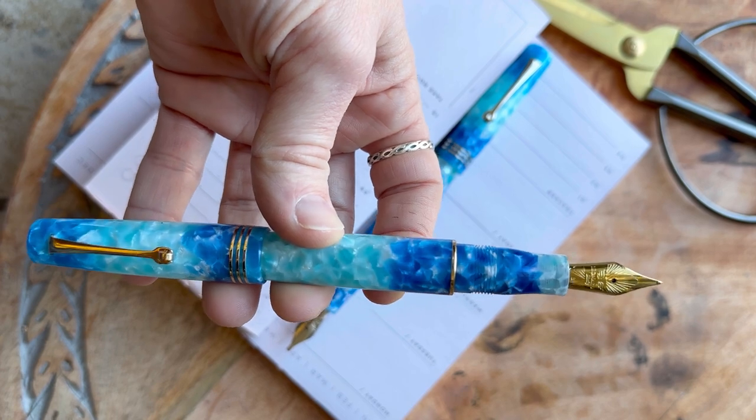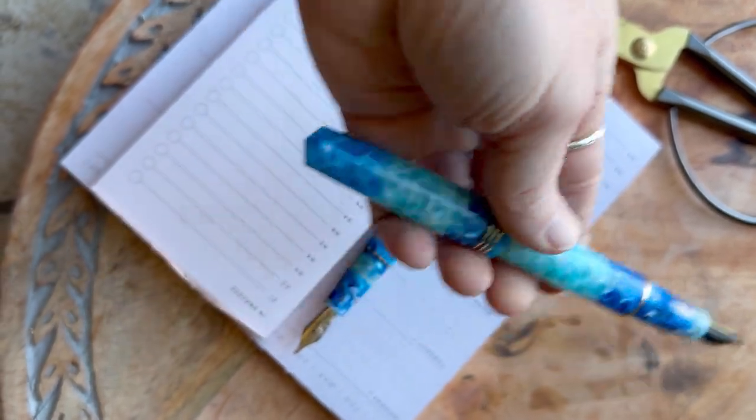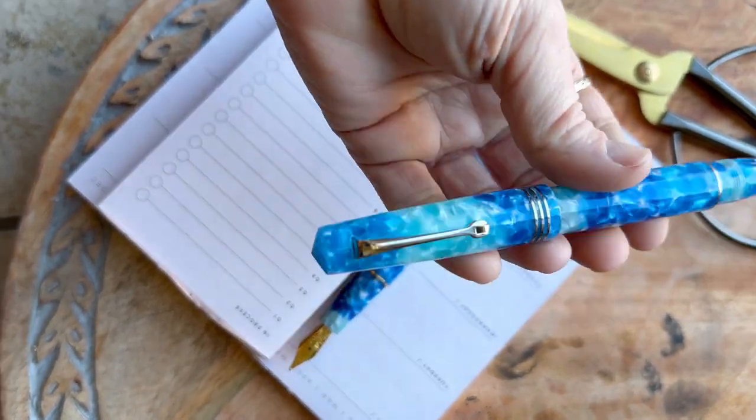This is the classic Momento Zero fountain pen design that you love, and it is a numbered edition, but it's a new color for the Momento Zero, and it's really beautiful.